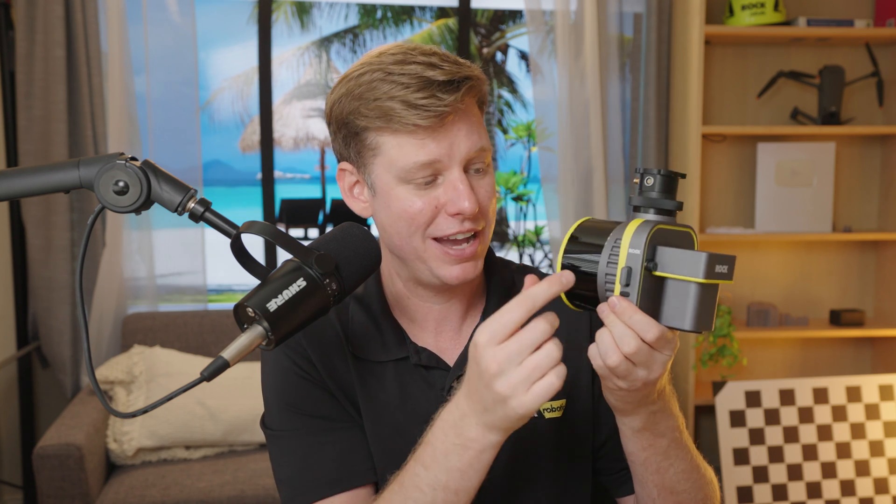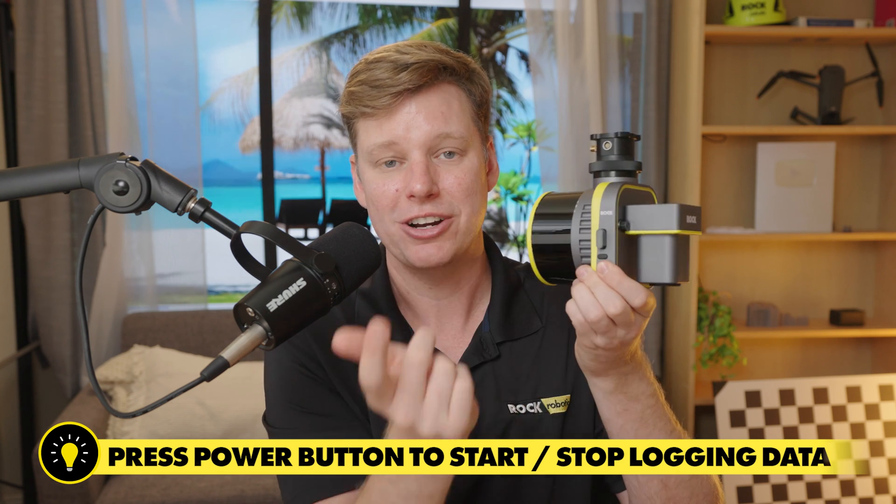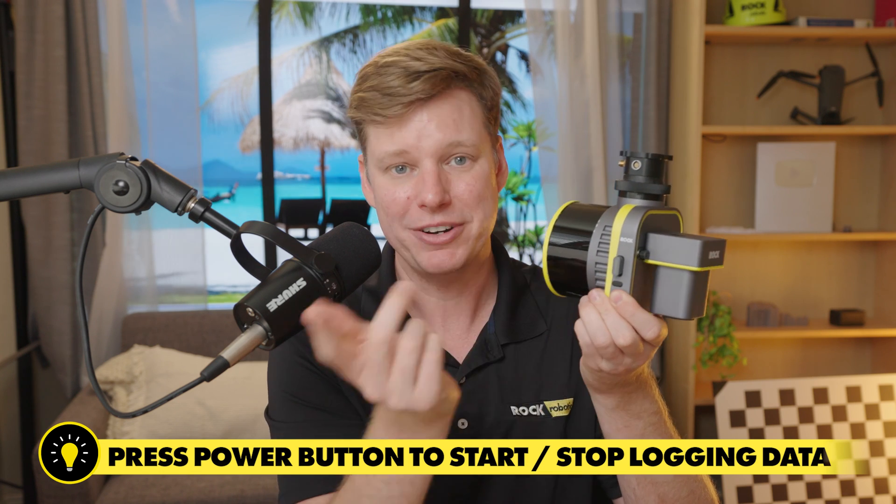That is your explanation of how to mount the R3 Pro to other drones — pretty straightforward. The operation of it is independent of the drone, so once it receives power and has a GPS, you basically just use the button: turn it on, start logging data, turn it off, stop logging data, power it down. Real simple. Go ahead and start flying and capturing data. See you on the next one.